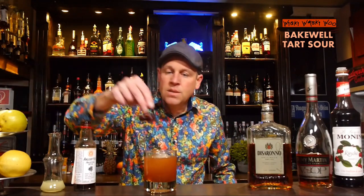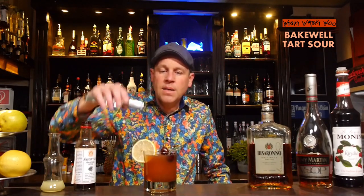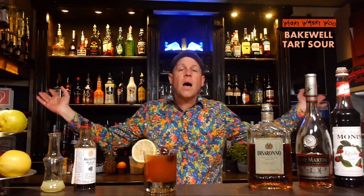And in the end we can garnish it with some cherries and also a lemon slice. The Bakewell Tart Sour cocktail. Cheers and goodbye! And if you like it, please subscribe to my channel.